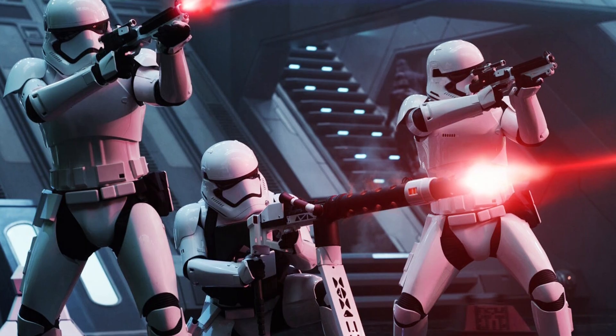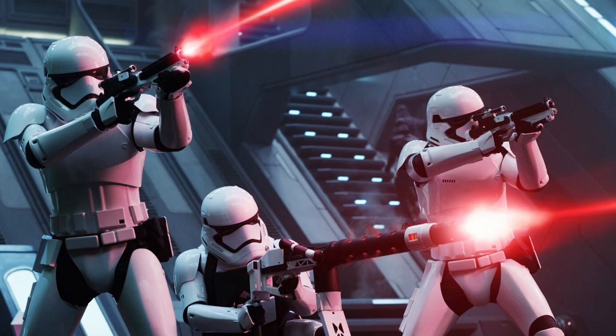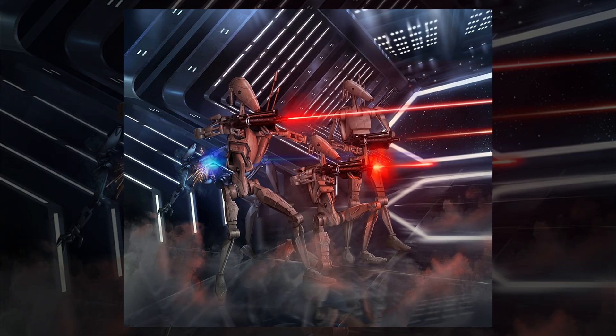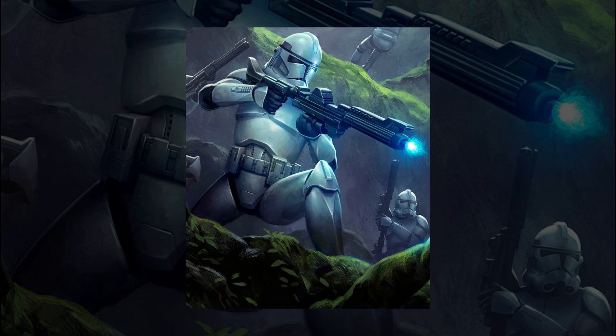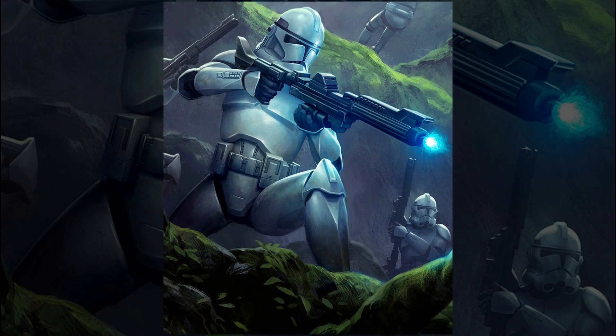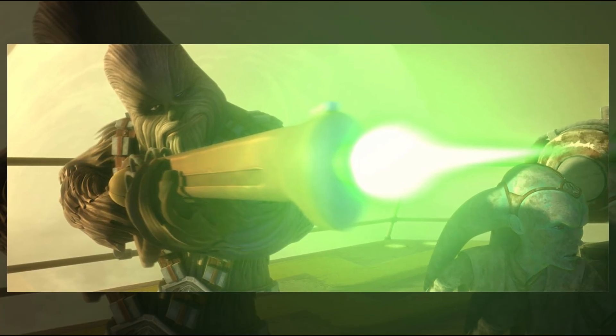A containment field keeps the plasma cohesive just long enough for it to hit the target before dispersing. The bolt is then launched down the barrel using similar magnetic acceleration — think of it like a sci-fi railgun, but for charged plasma. The result is a glowing bolt that burns, melts, or explodes on impact, depending on the weapon's settings and power level.